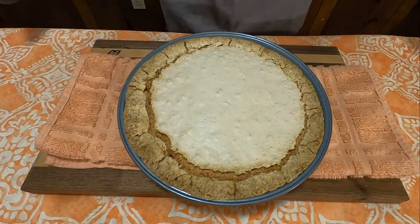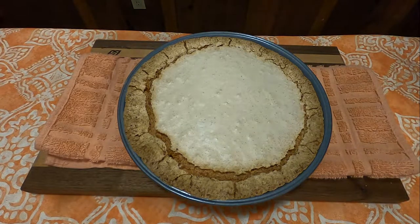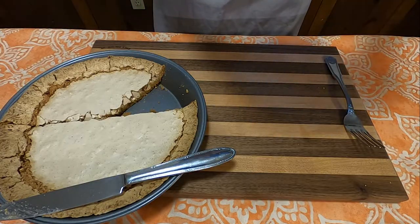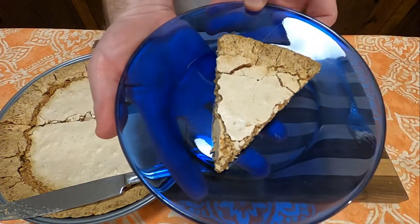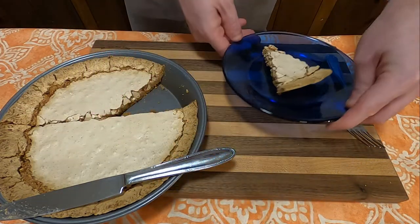And here you go — a Ritz Cracker Pie. And how does it taste? Honestly, I was very surprised. I thought the Ritz Cracker flavor would actually come through at the end of it, and it actually does not.